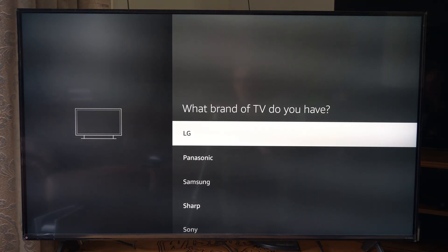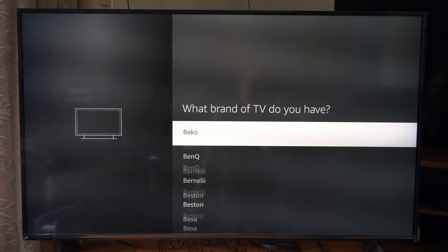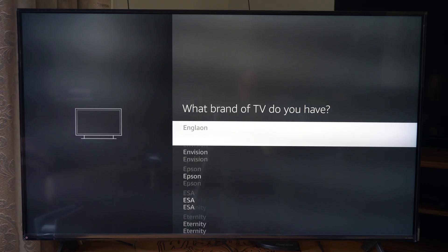Here are the most popular brands: LG, Panasonic, Samsung, Sharp, Sony, TCL, and Vizio. But we can scroll on down through here and find pretty much every TV brand ever created — there's tons under here. We can just select our new TV brand, and this will allow us to add that to our TV, and it should sync up our remote with that TV.